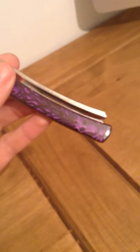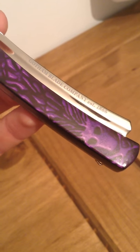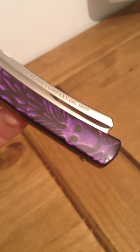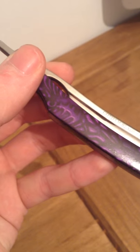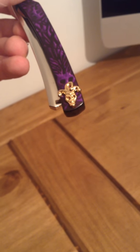Here we have the Joker Straight Razor letter opener. It says Gotham Blade Company 1866. It's got a nice pattern on the handle and like a jester there — it's kind of hard to see, but there you go.